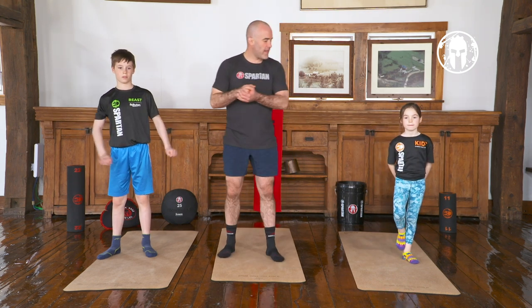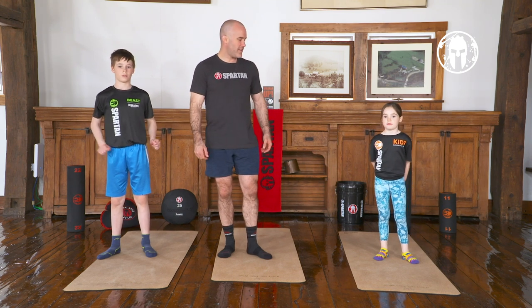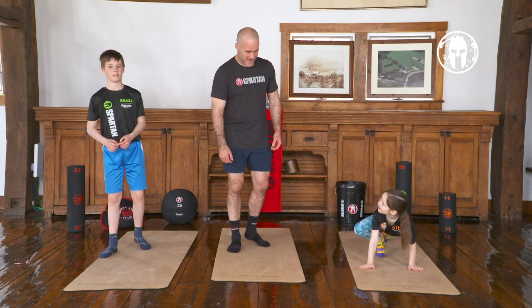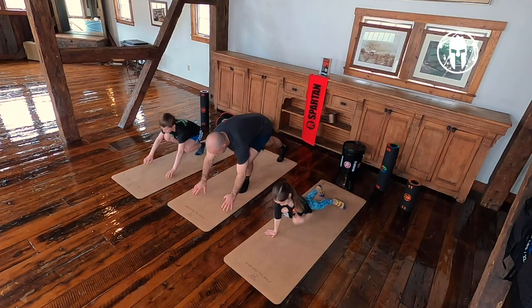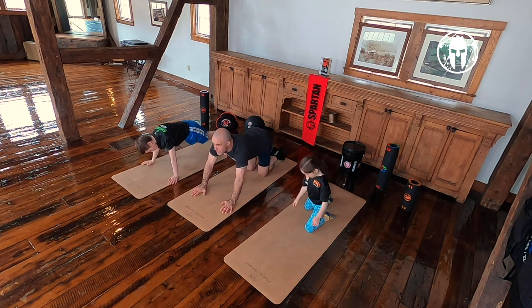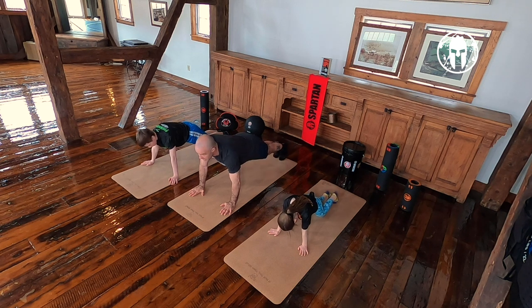Alex is going to run us through the circuit. First we do push-ups — do what she says. We are going to go for a minute, get ready, set, go.